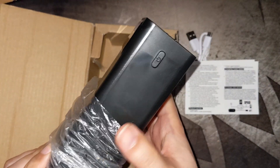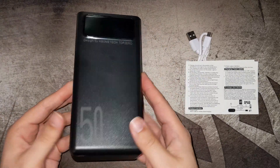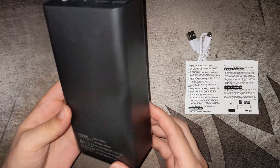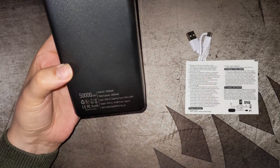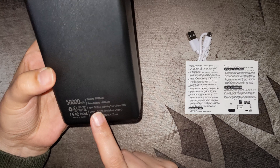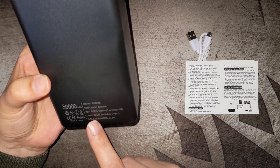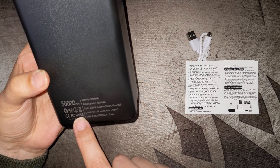As you can see, it's a good thick battery bank — quite hefty. The writing on the device is light but it confirms: capacity 50,000mAh, rated at 40,000mAh, input 5V 2.1A, four USB ports plus Type-C, made in China, and it has the CE mark.